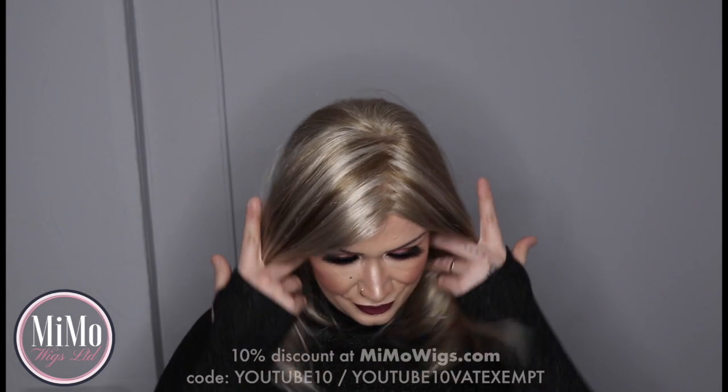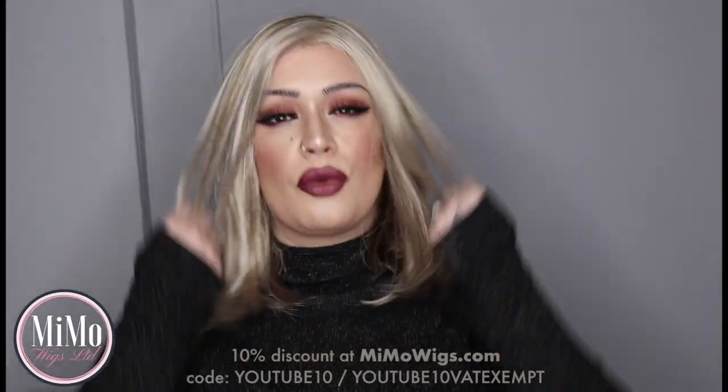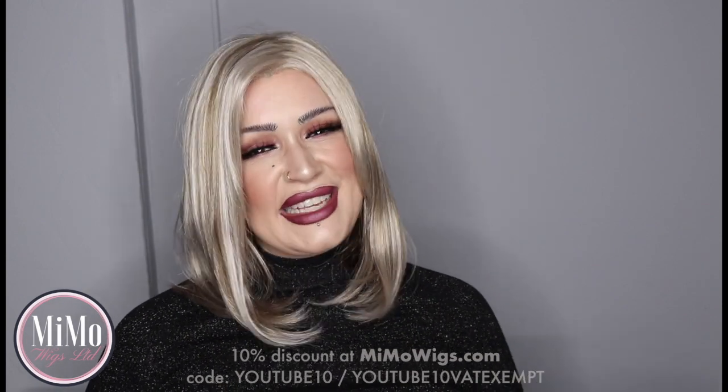In my head, my first thought when I saw this was that it is like the synthetic equivalent of the Jon Renau Gwyneth human hair wig. If you guys know me, you know that I adore Gwyneth — I totally love my Gwyneth. But this is Elle, and she is a real beaut.